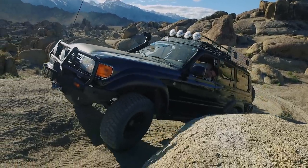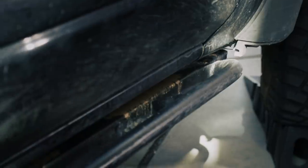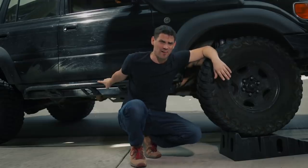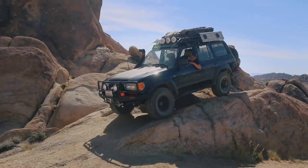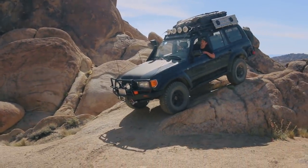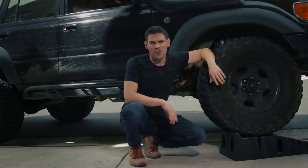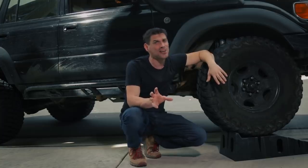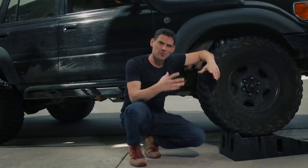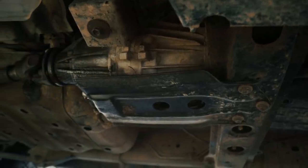Next, you're gonna get into armor protection depending on the types of trails you're going on. You're gonna see sliders right away — sliders are armor. The reason you want sliders before light bars is because your rocker panel at the break-over angle is one of the first things that's going to get damaged on the trail. You want to protect what's underneath first.